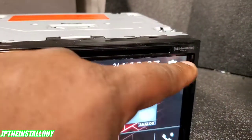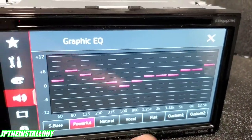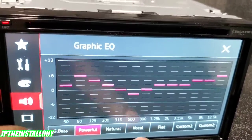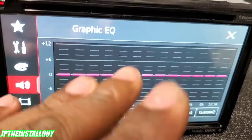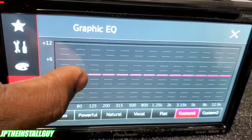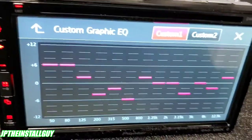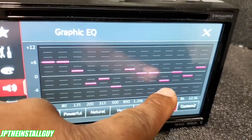You can also press the EQ button and it takes you directly to the equalizer. This thing has a 13-band EQ. At the bottom you'll see all your presets: Super Bass, Powerful, Natural, Vocal, and Flat. Flat gives you a basic flat response. If you want to fine-tune your music yourself, you have two custom settings where you can really get into it and adjust things like boosting bass — and your custom setting gets saved right there.